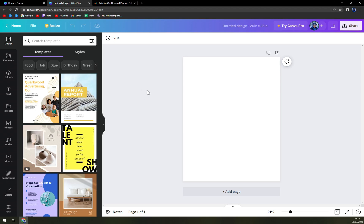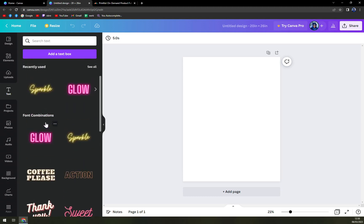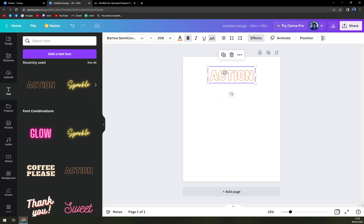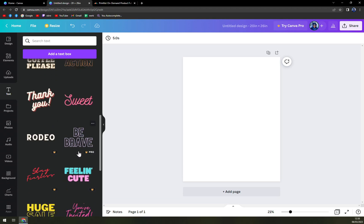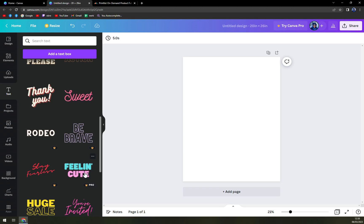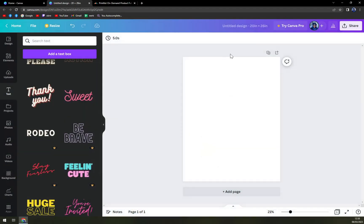There are a couple of things you can do — for example, you can go with text and add some glowy ones or an action style. But pay attention: if there is a golden crown next to the type of writing you want to use, for example 'Feeling Cute', you have to be part of the premium club or go Canva Pro, which is about $13 or $15 a month.